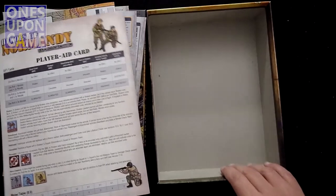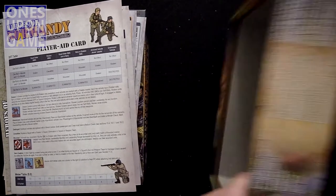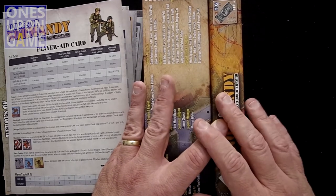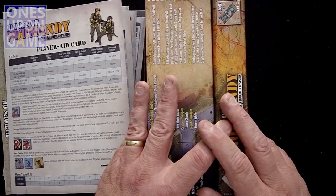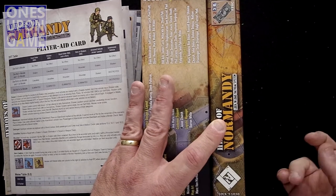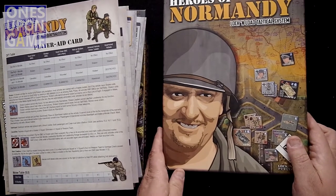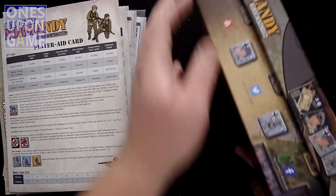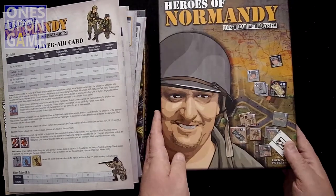So you get a big box. Comparatively, if we take just the lid from the old one and the box from the new one, you can see you've got about three times the storage space here, which is going to be a huge plus — especially if you have the X maps to throw in. Taking the old Heroes of Normandy box, it's actually kind of smaller, so it doesn't fit very snugly, but we'll keep everything the way it's supposed to be.